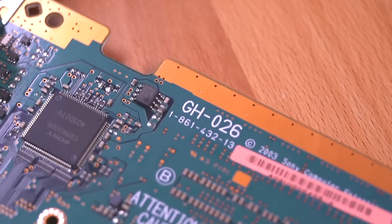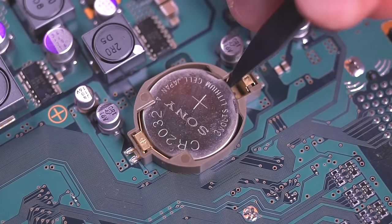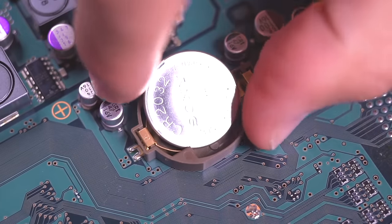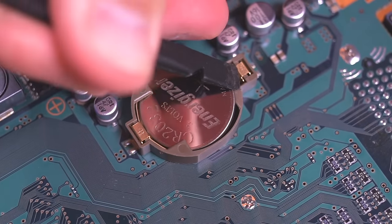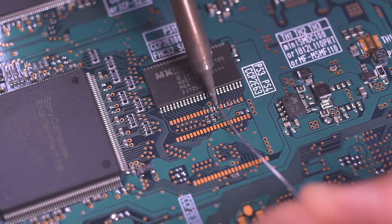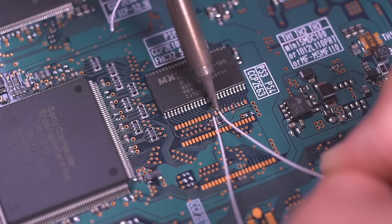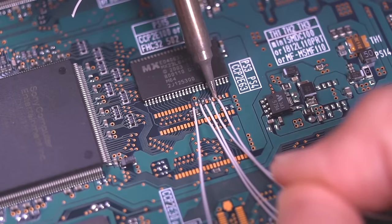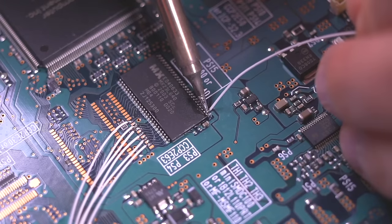Here you can see I have a GH26 motherboard, which is a V10 system — these are actually fairly uncommon. First thing I'm going to do is replace the CR2032 clock battery with a fresh one since this one has long lost its charge. The first thing I'll be soldering to is the BIOS chip; this is where the majority of the wiring stems from. This requires some fine soldering technique, especially when soldering directly to the chip legs — just take your time and double check that you're soldering to the correct points.